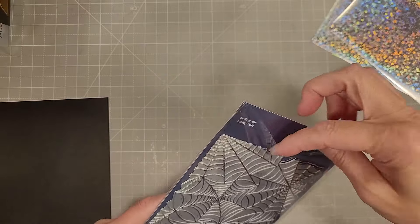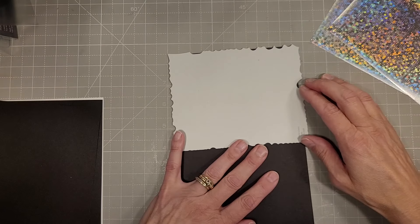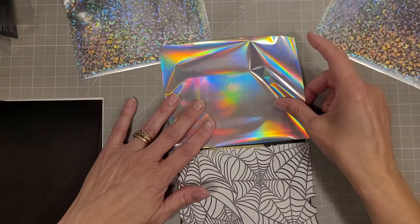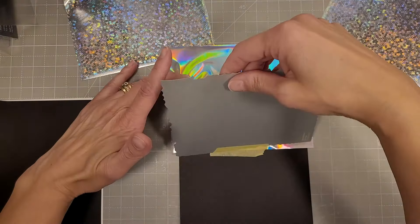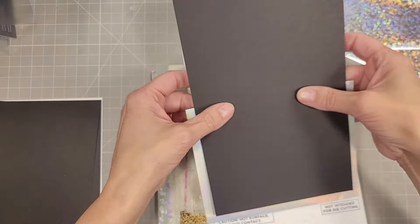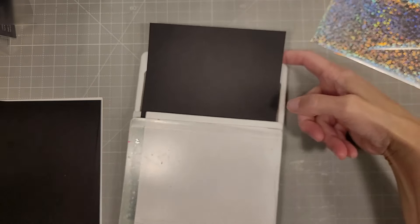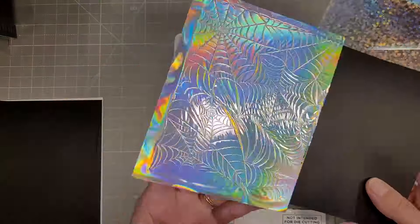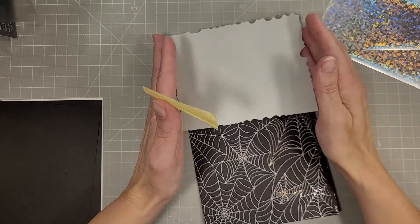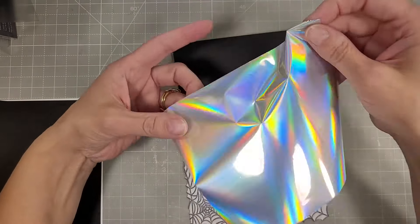Next we're going to take last year's spider web background — both of these pieces are available in the Spellbinders shop and they might even be on sale. I'm going to line this up with the top of a full half-sized sheet of cardstock — this is a 5.5 by 8.5 inch piece of cardstock. You'll see a couple different versions of silver foil. I'm taking Prism foil on the black cardstock and lining up the press plate with shims there so it's not overlapping onto the part that's not going to get foiled. Then we'll repeat that process lining the edge of the press plate up to the previously foiled area.